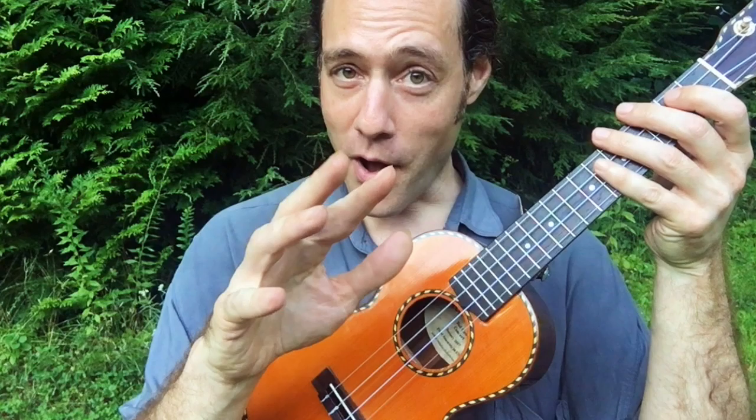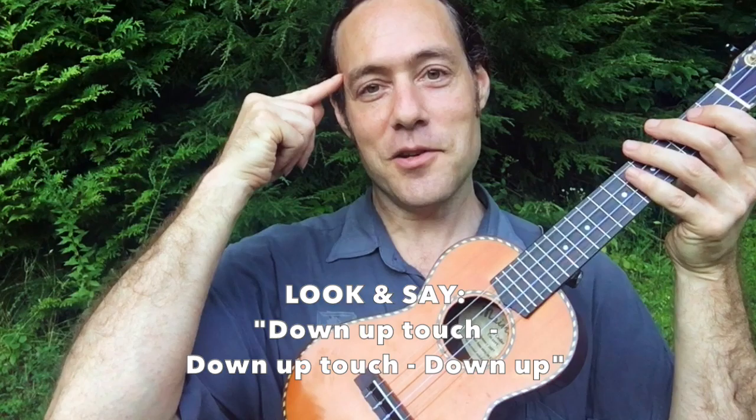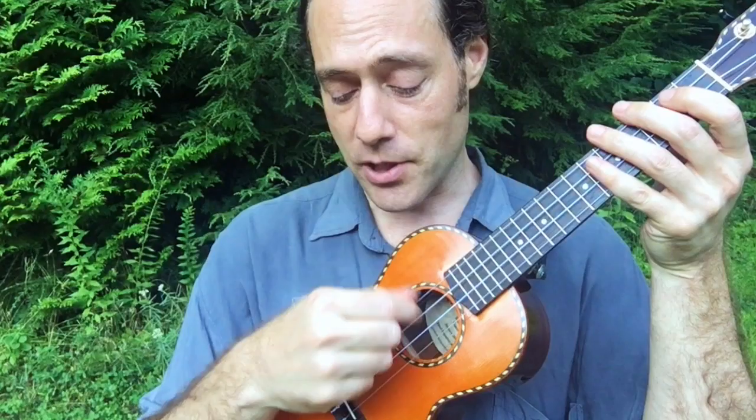The first thing I'd recommend is to pause the video and look at your hand. Make sure you have this pattern down — say it out loud and play it: down, up, touch, down, up, touch, down, up. It's powerful to say it and look at your hand while you're saying it so the feedback loop gets to your brain. The information will really be imprinted deeper.